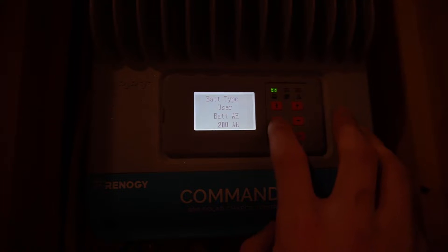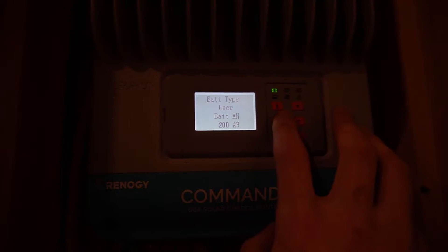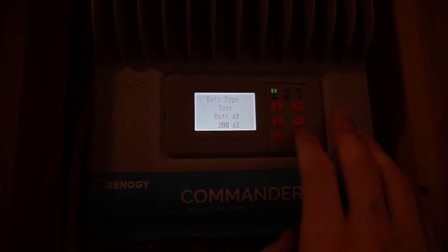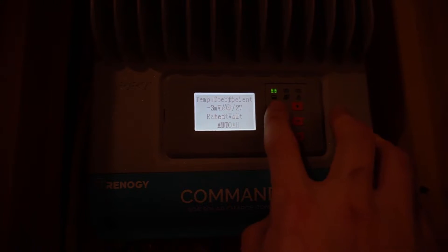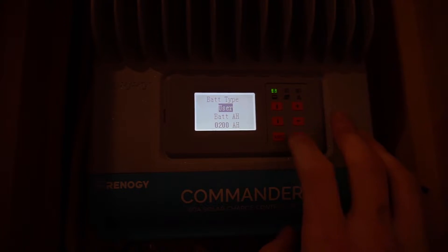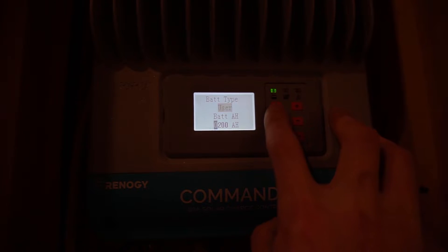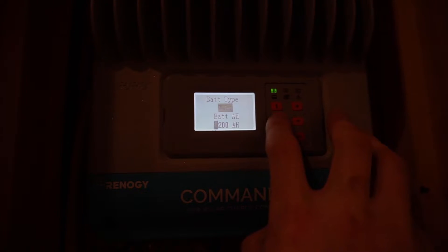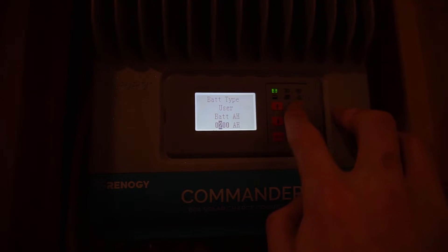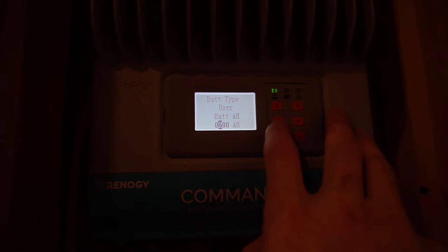I already have mine set up from my discussion with Renogy on the phone earlier today. You're going to set your battery type to User. Once you get to this menu, hit the OK button and put in your password — all zeros — and now you're in. The two left buttons scroll you through selections, and the right up and down buttons change the selection value.